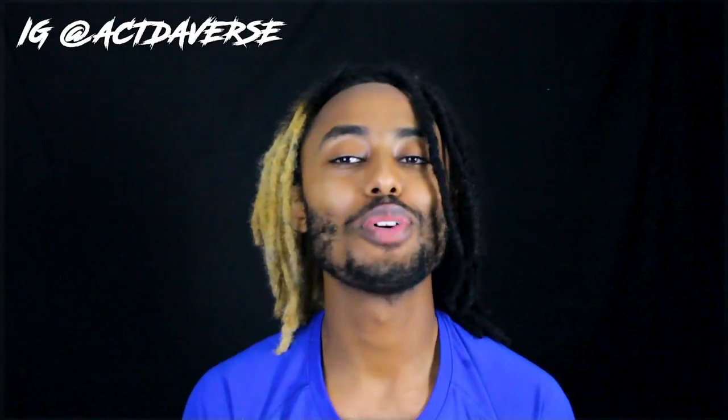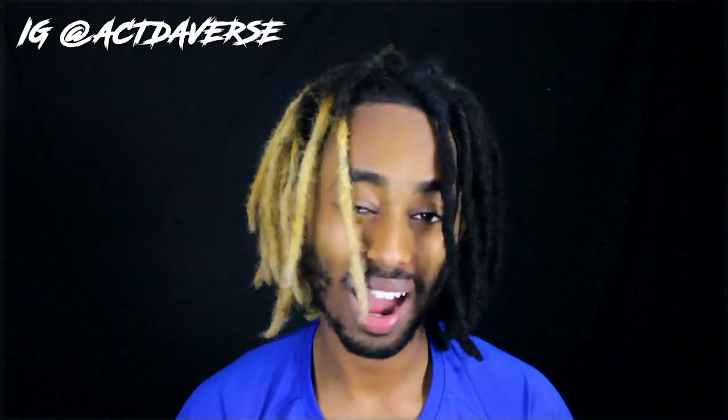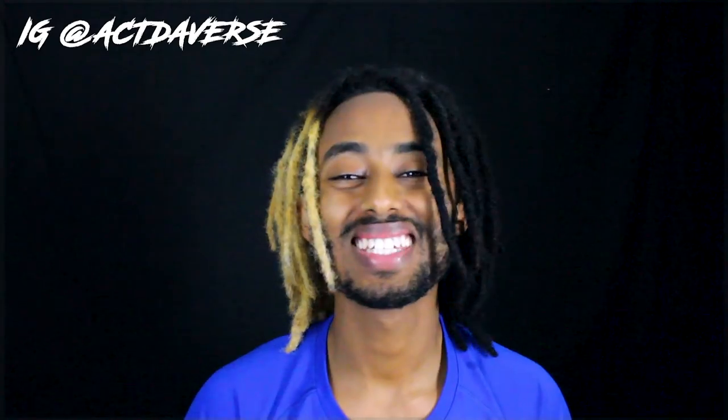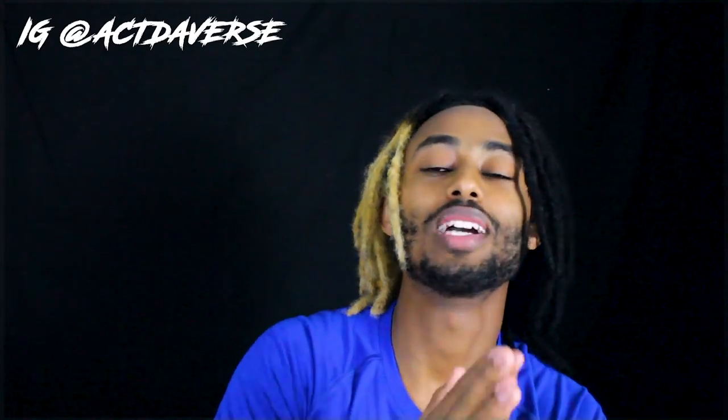Welcome back to another video of Active Verse Universe. I'm gonna be retwisting my own dreadlocks. I've never retwisted my hair ever in my life, so doing a retwist in 20-something years — I don't want to expose my age.